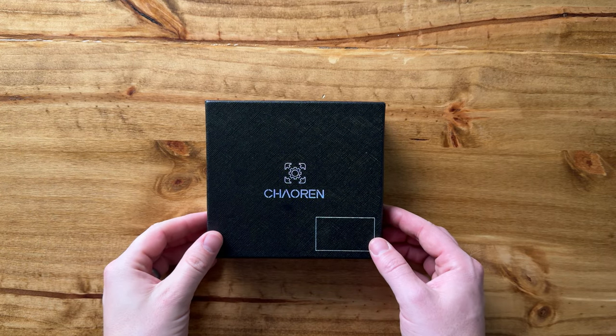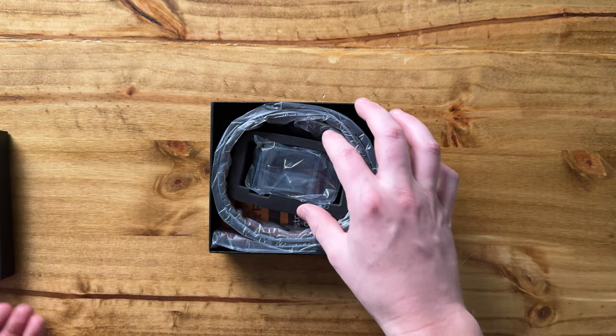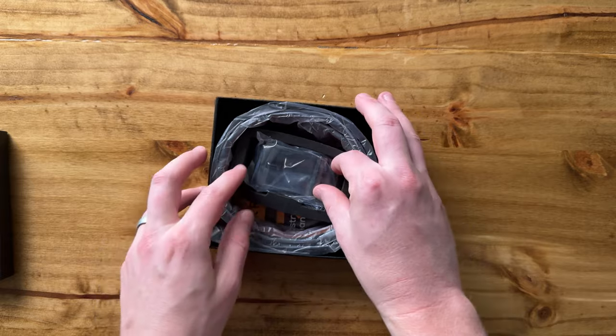I just got this belt and I want to unbox it and show you what it looks like. You're seeing it for the first time with me.